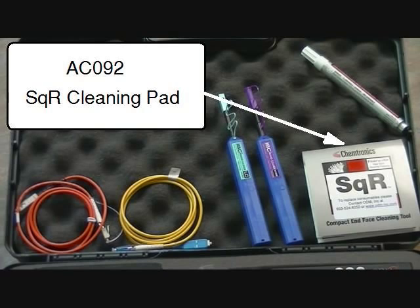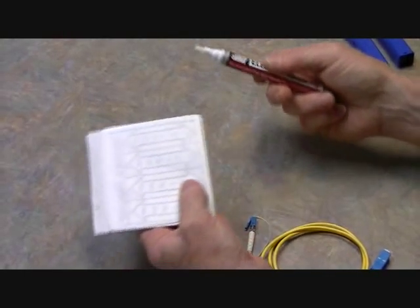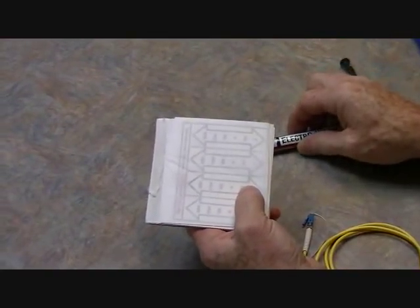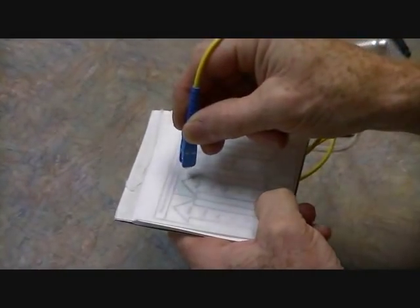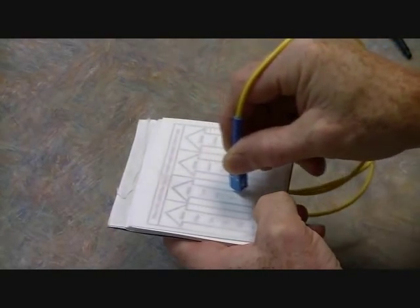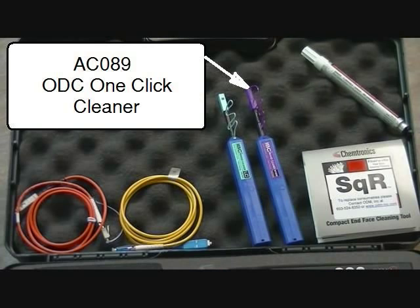For connector cleaning, ODM includes the AC092 square pad and fiber wash pen for wet-dry cleaning. For dry-clean only, ODM provides the AC089 one-click cleaner shown here.